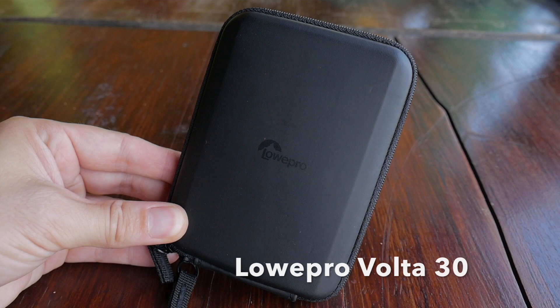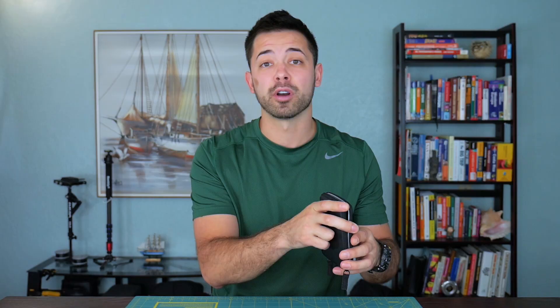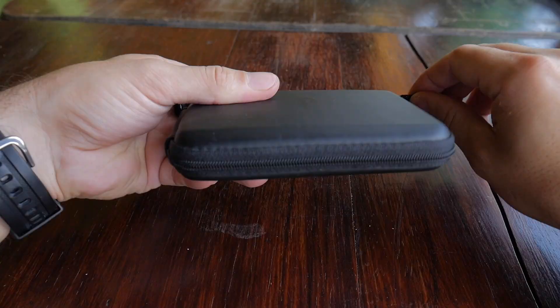So this is a really simple yet efficient case that you can use to store your hard drives when you're traveling. This model is called the Volta 30 and it fits a 1 terabyte slim hard drive perfectly. It's made by Lowepro so you know it's really great quality. I've been using it for a while and haven't had any problems with it.